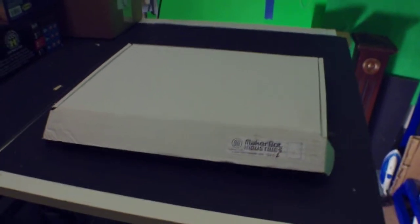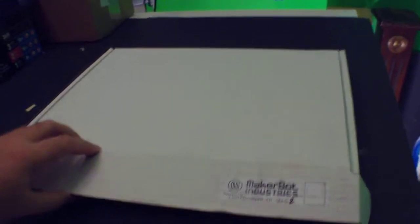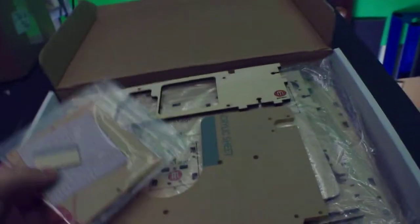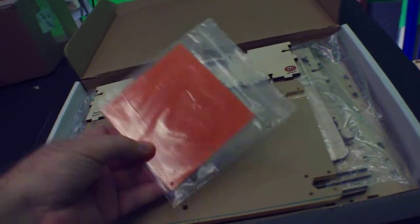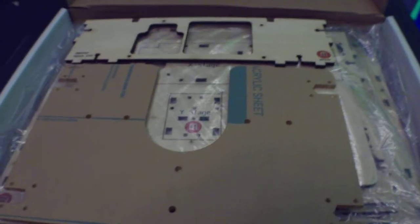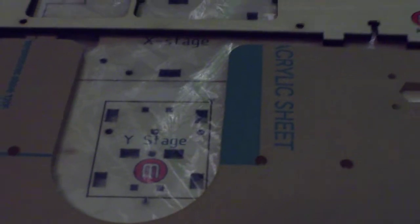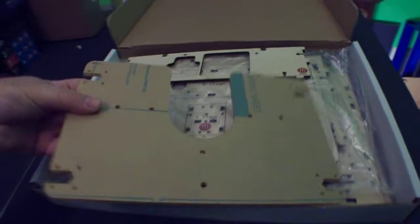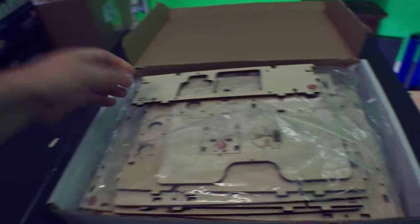Hey everybody. So the first box we're going to look at for the MakerBot is the laser cut parts. I've already gone through this — essentially I left everything as it is. I've got a build platform with a razor and a little bit of something else in there to make sure where I'm focused. This is a new camera so I'm still kind of getting used to it. Acrylic sheet, probably the only one — this is where the extruder gets attached to, I am pretty certain.